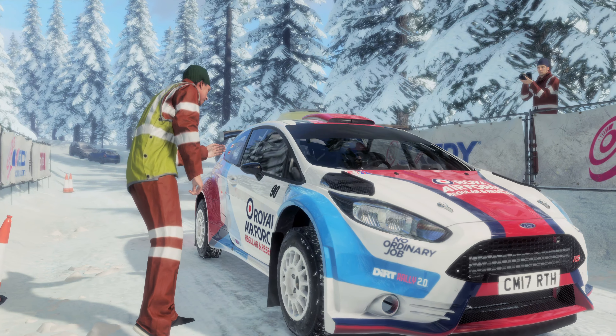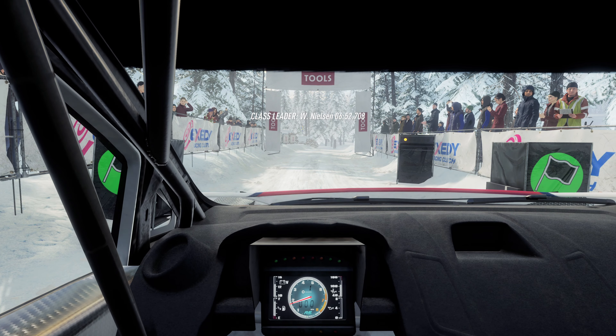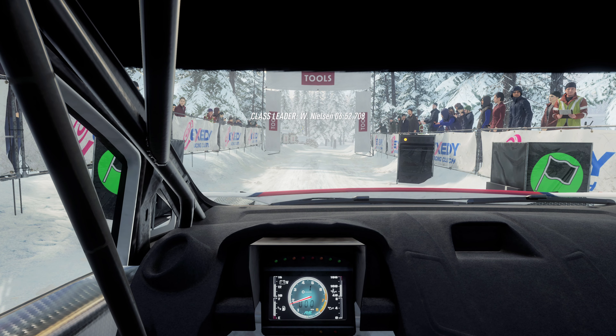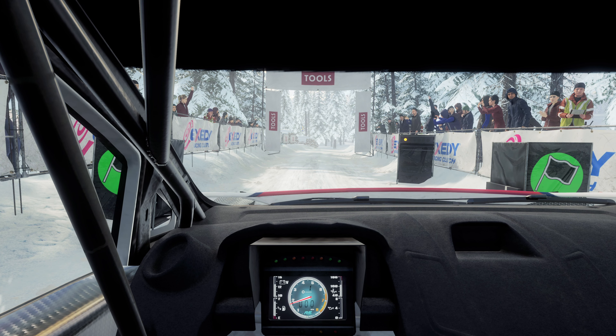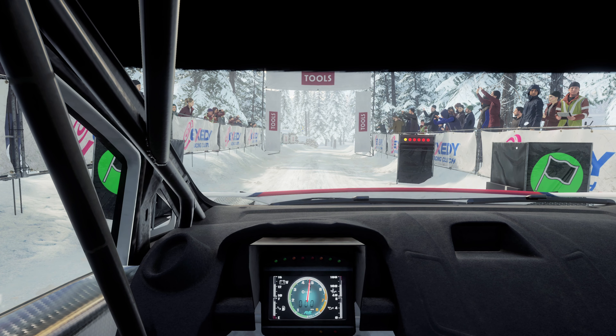Starts 6 right 50, 3 left tightens. 5, 4, 3, 2, 1, go.